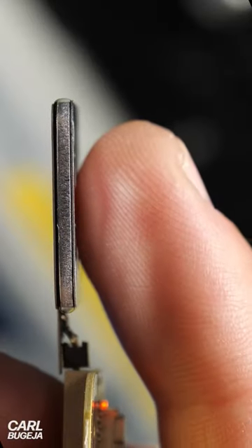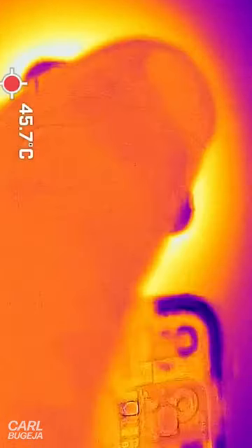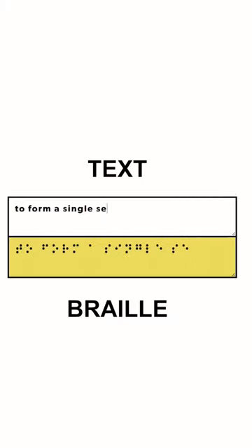Some of you asked if my new PCB actuator can be used as a braille display. I would love to build such a thing, but it gets a bit warm to the touch and the pixels are already at the minimum size, which is still quite large for a single sentence.